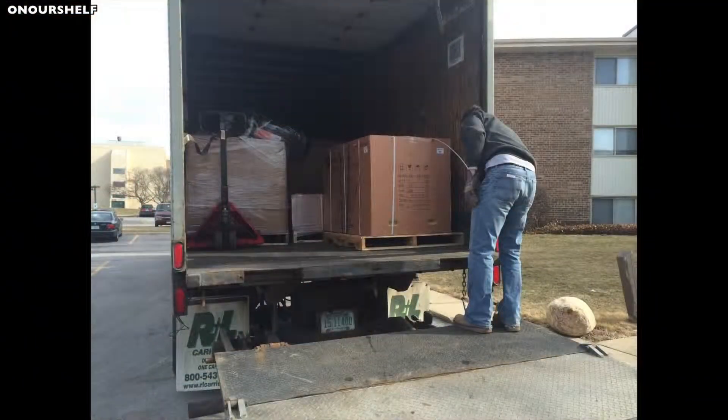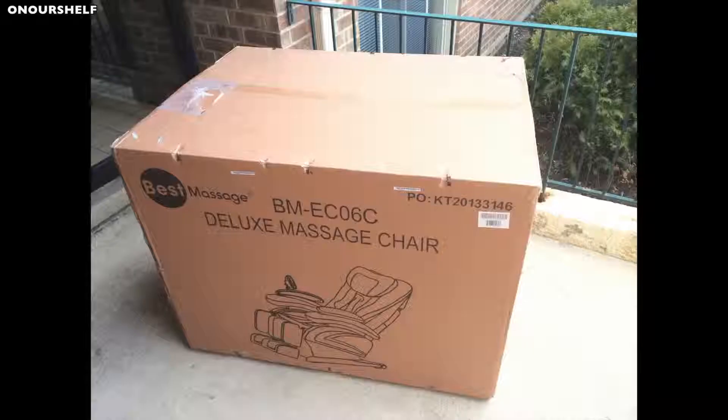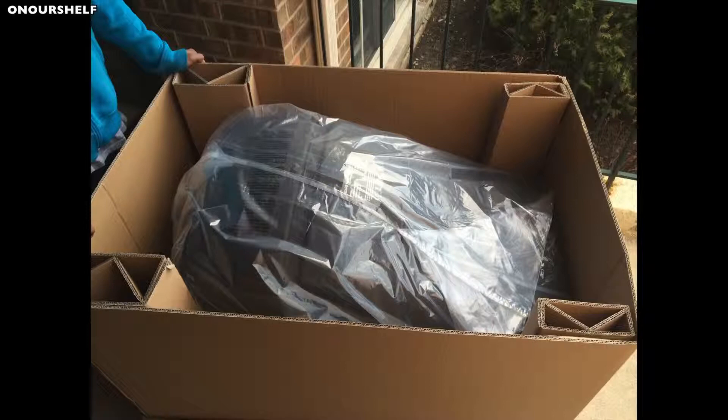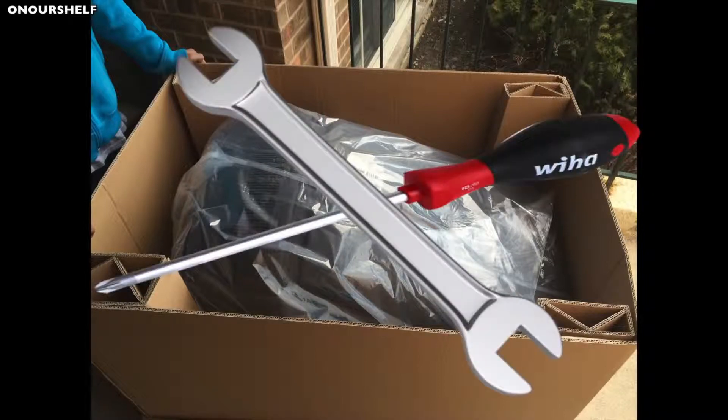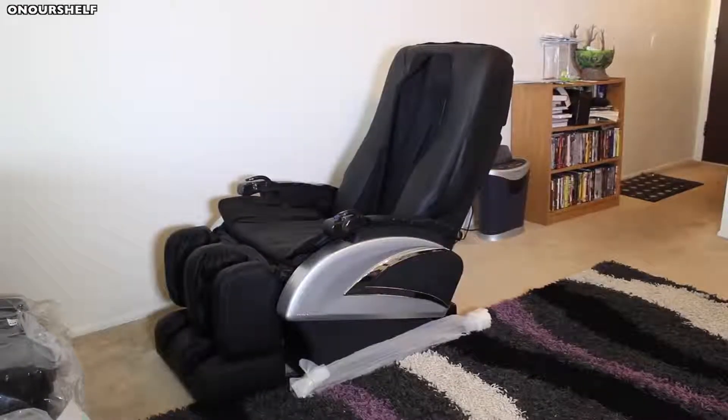When you order this product, you should know that it's going to come in a pretty big truck on a pallet inside of a big box that may or may not fit through your door. The chair is going to come folded in a box like this. The only tools needed to assemble this chair are a Phillips screwdriver and a wrench — the wrench is included. All in all, this chair has eight pieces that need to be assembled.